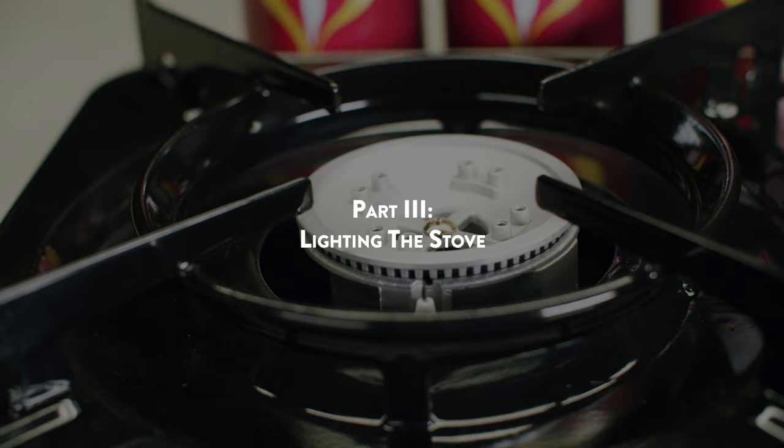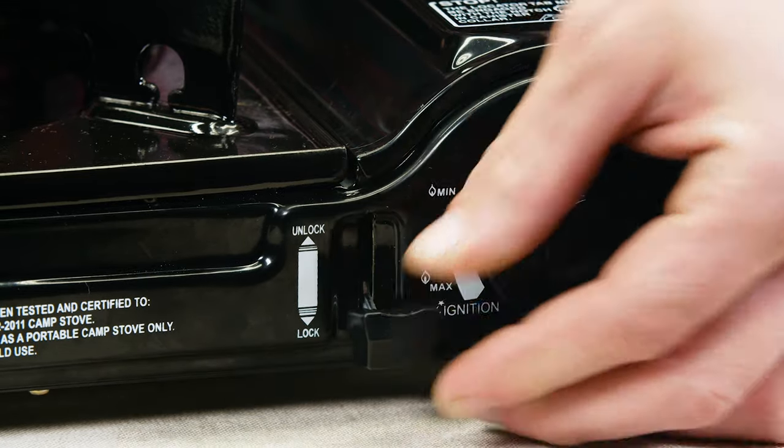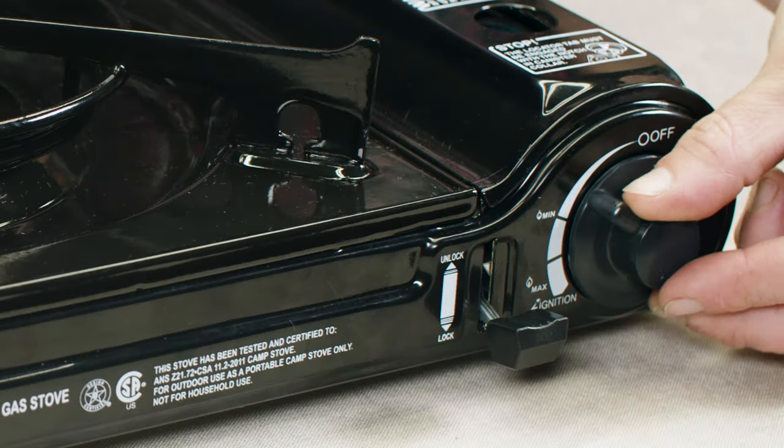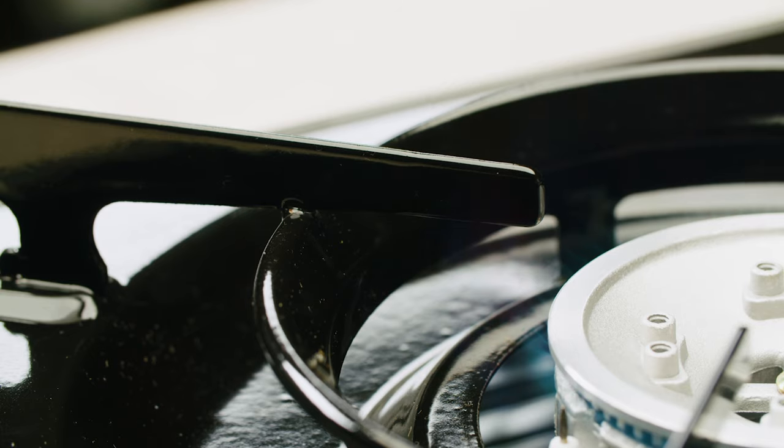Part 3: Lighting the Stove. Turn the control knob counterclockwise until you hear a click, which indicates that a spark is being produced. Adjust the flame to the desired heat level with the control knob.